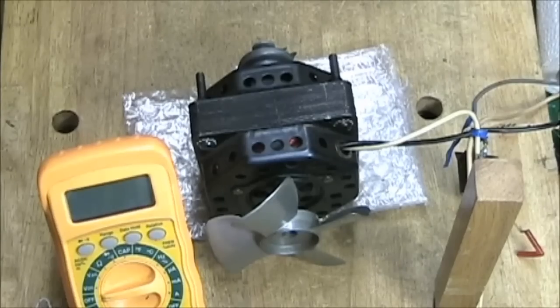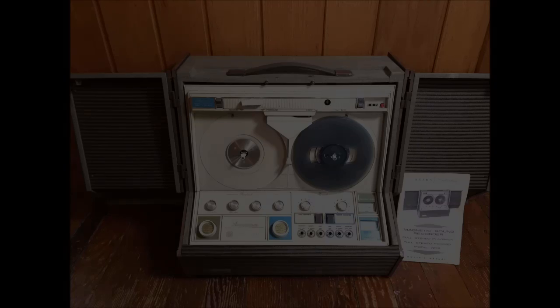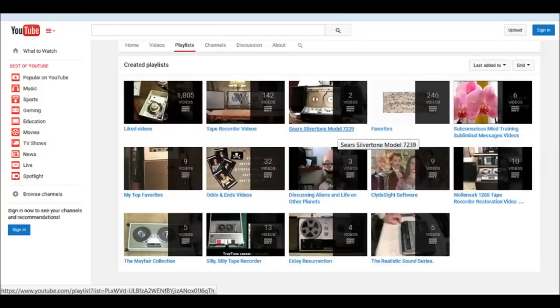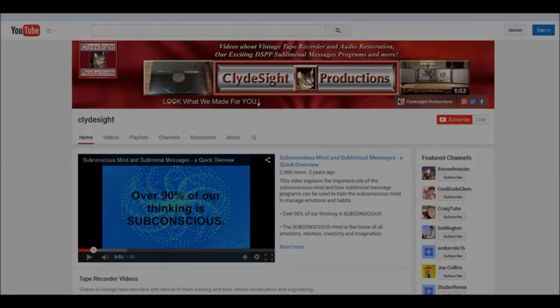This is as far as we're going to go with this particular video. Thank you for watching video number three in the series on the Sears Silvertone model number 7239. You can see other videos in the series by looking in the Clydeside Channel or going to the Clydeside Channel playlist for the Sears Silvertone model 7239. Thank you for watching Clydeside Productions Channel on YouTube.